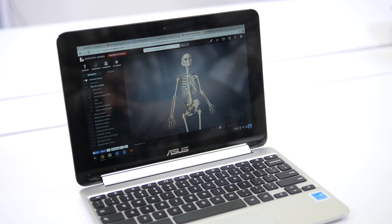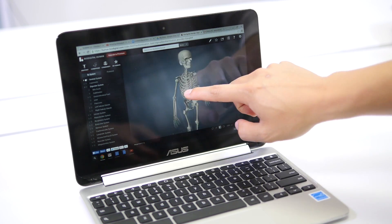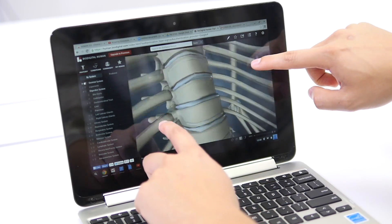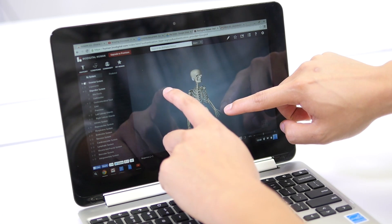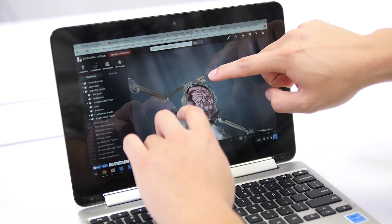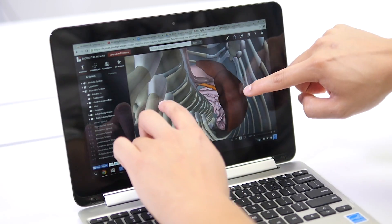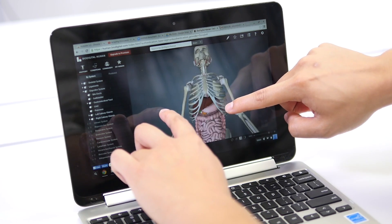Two things I love about this device are its RockChip processor, which makes it really fast with multiple tabs open, and its touch screen. One thing I really enjoy is the BioDigital Human Exploration website — you can see with the touch screen how responsive it is when rotating the skeleton around. I can also pinch and zoom with ease. If you have a class about the human body, you can add ligaments or the digestive system, zoom in, rotate around, and see how it all works together. Let's say I want to look at the liver — I'll zoom in on the liver. Pretty cool!